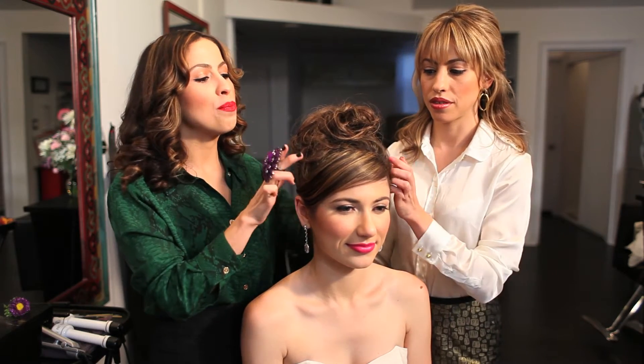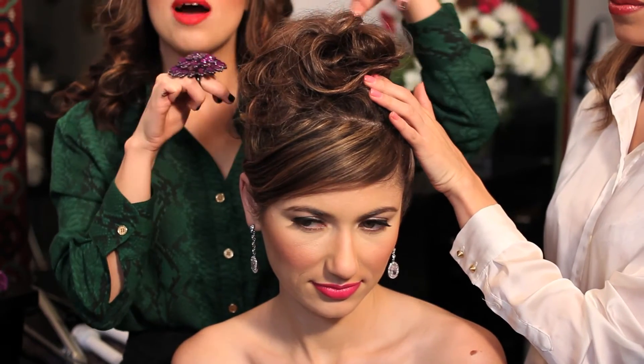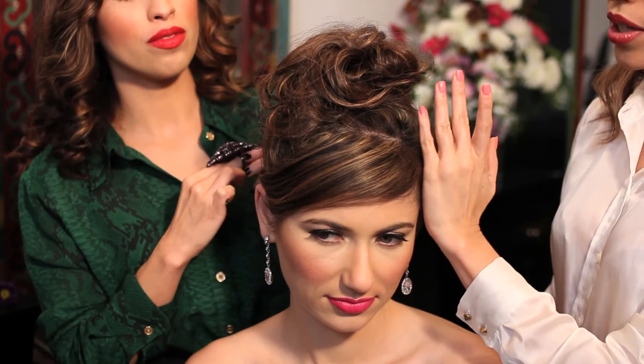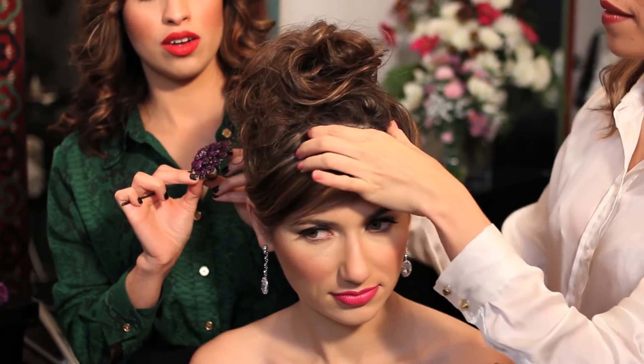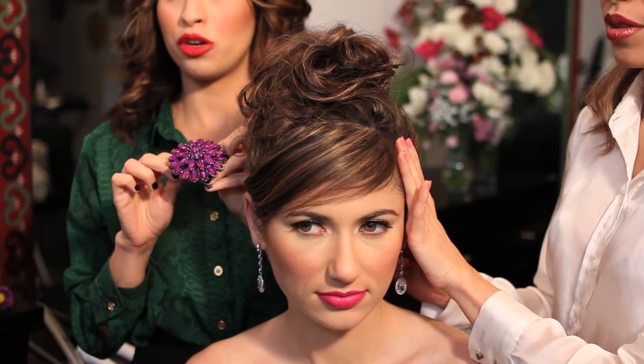What we did was put all the hair up in the top at the crown, then we made a beautiful bun in the top area, we over-draped the bands, and we did a sweep side bang with some movement in the top.